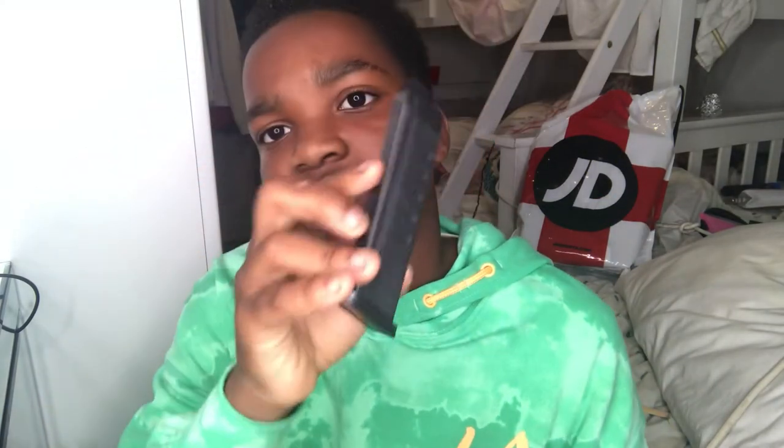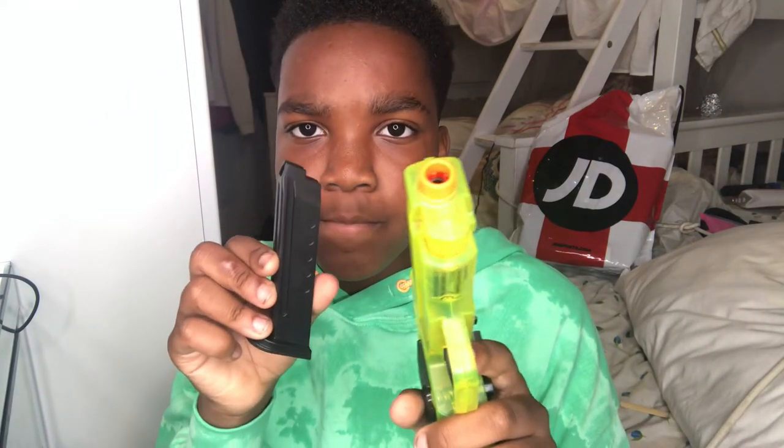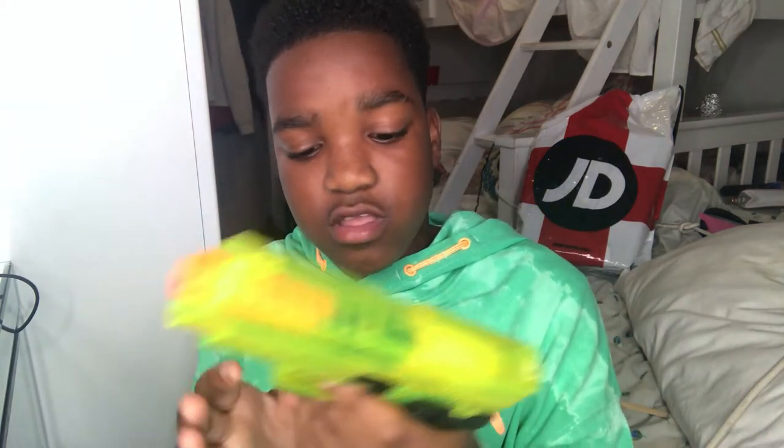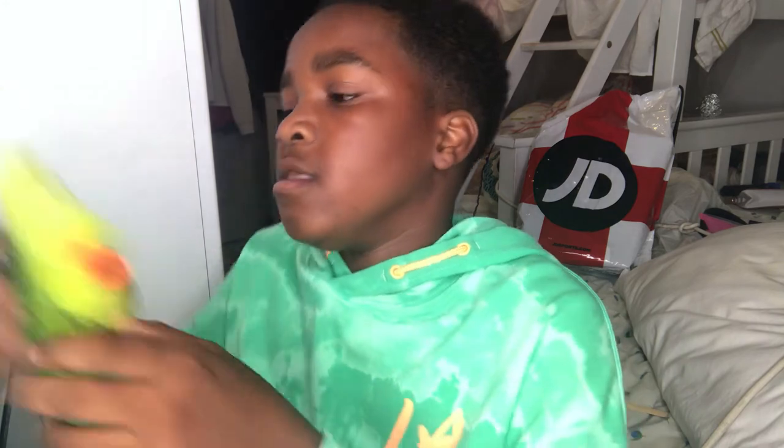That's what I like as well — it's a heavy mag, not like one of those cheap lightweight ones. You just put the magazine in like that, put your bullets in, put the magazine back in, pull back the slide, and fire. Thank you guys for watching my video, please like and subscribe!